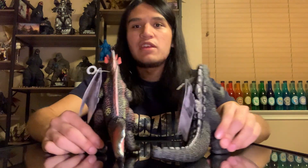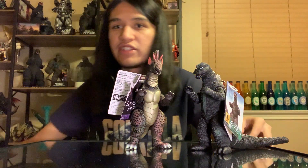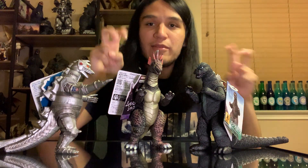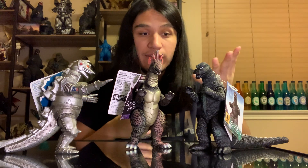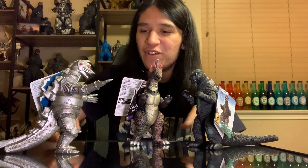I wouldn't be too surprised if they made some different versions of these figures for the 50th - but we'll have to wait and see. I think this one looks really good. I think these guys all look really nice together. Although, funnily enough, they are all limited Bandai Movie Monster Series figures or exclusives, and they are all just kind of their film colors - just their regular colors you'd expect.